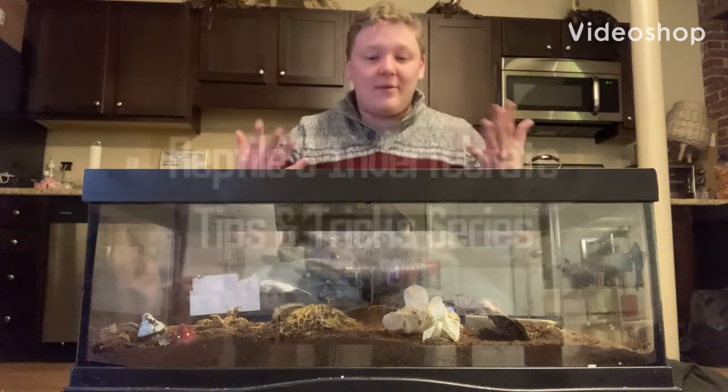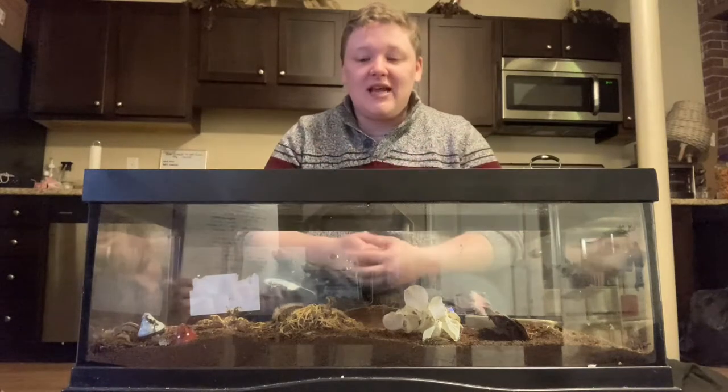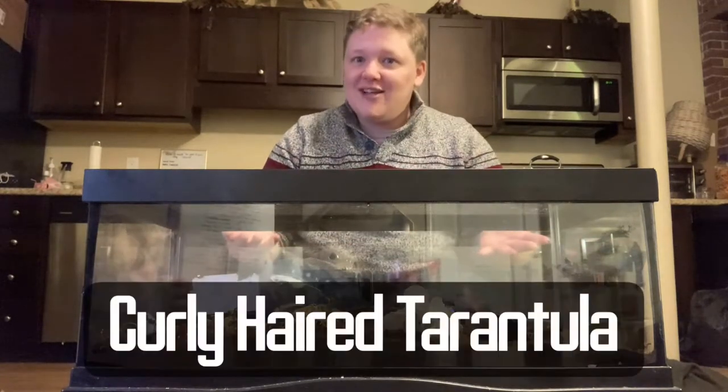Hello and welcome back to our reptile and invertebrate tips and tricks series. My name is James and today we will be talking about the curly-haired tarantula.